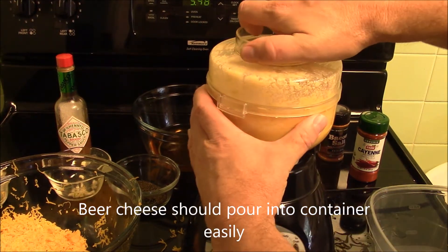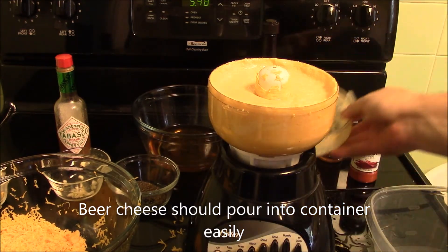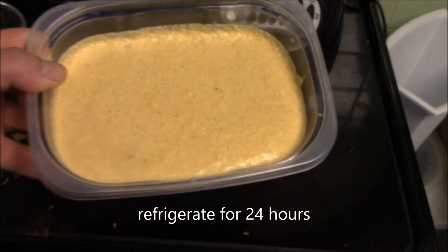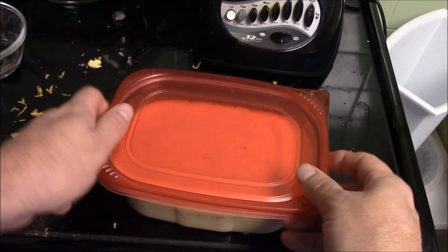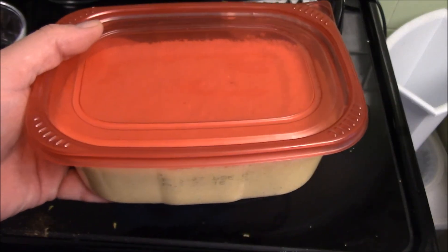Now you're going to take — open this up here. You can see it's kind of liquidy. After you've made a suitable mess in the kitchen, it's going to have kind of a runny consistency to it, but don't worry about that. The stuff will thicken up nicely in the refrigerator. So you just take, cover it up, put it in the fridge.